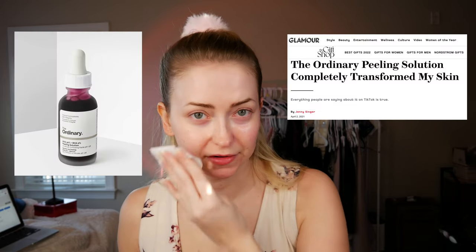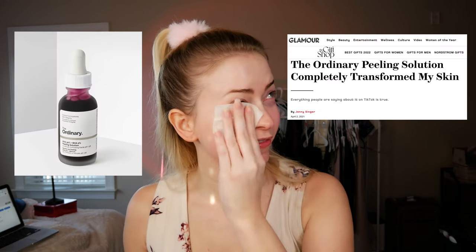Kind of like that vampire skin mask from The Ordinary that everyone was obsessed with. The reason a lot of people get in trouble with that one is because they want to leave it on for extra time, but you have to take it off because it's a really powerful acid.